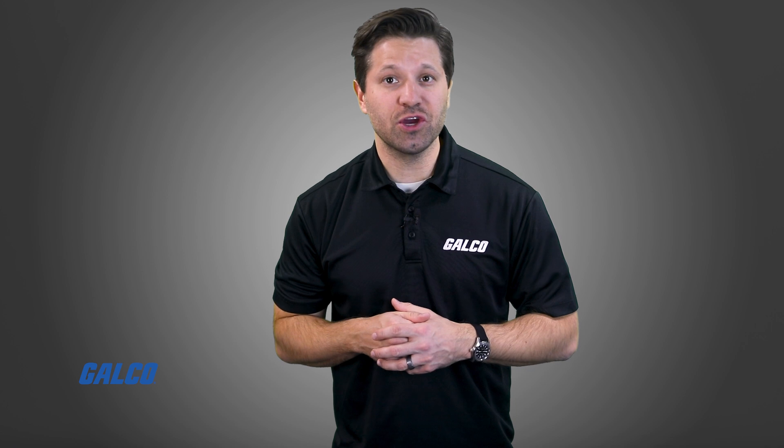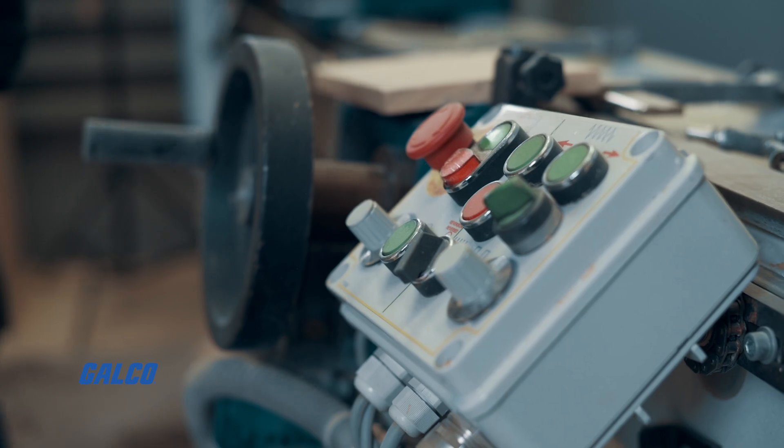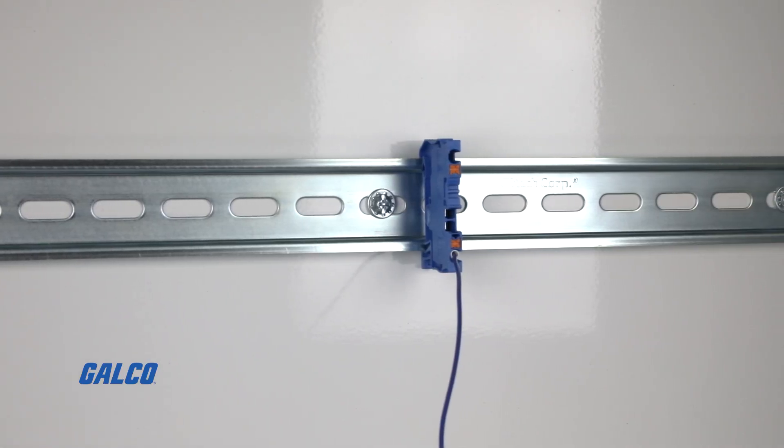After a safe and secure connection is confirmed, you can re-energize the equipment that the terminal block is connected to, and you have just safely installed, wired, and integrated a DIN rail terminal block that has a plug-in wiring design.